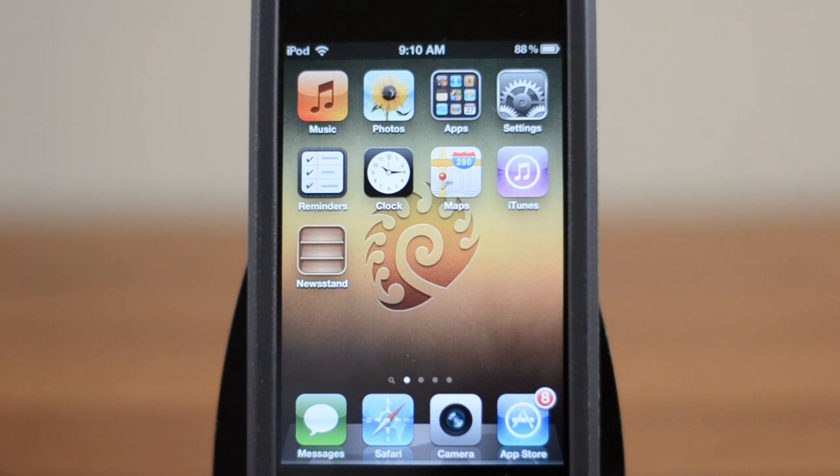Hey guys, this is Austin and today I'm here with a tutorial showing you how to jailbreak your device on iOS 5.0.1 untethered. Now before we begin there are actually two parts to this video. The first is going to be detailing if you already have a tethered jailbreak on iOS 5.0.1. If so, go ahead and continue watching this video. Otherwise, if you still need to jailbreak your device, be sure to click on the annotation on screen right now as well as the link in the description to get the full tutorial on how to do that.